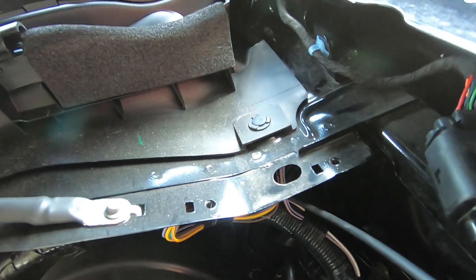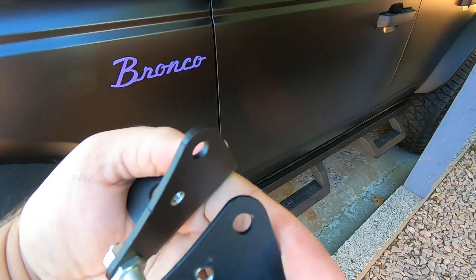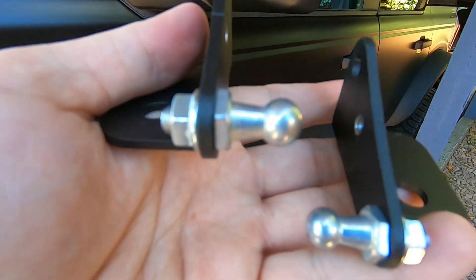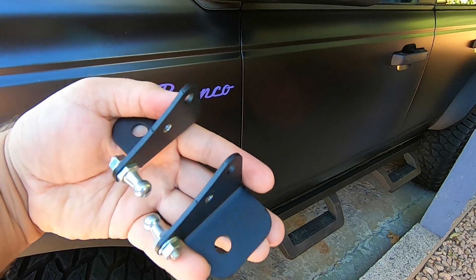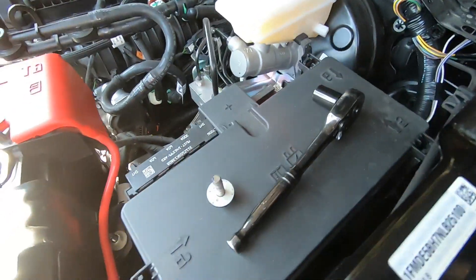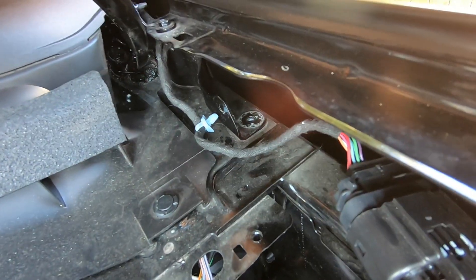You want to pull this clip out and undo that bolt - that is where your bracket will stick. With the kit you get two brackets. If you hold them with the hump on top, bigger side on top, they sit that way on your Bronco - driver's side, passenger side. The little ball joint goes towards the middle of your hood. Now that we've got that bolt out you can see the clip is out, nut and bolt are out.